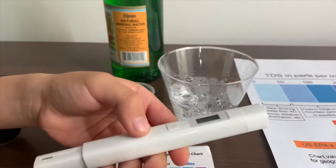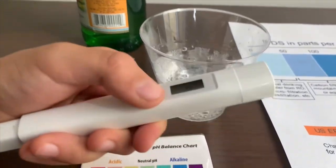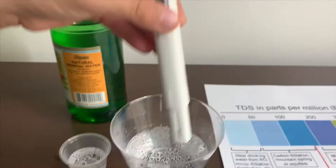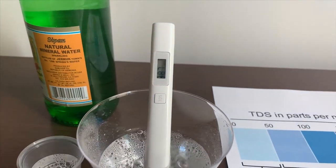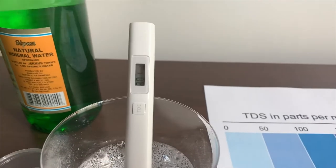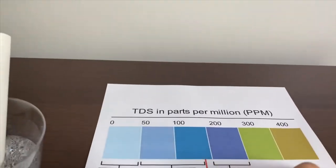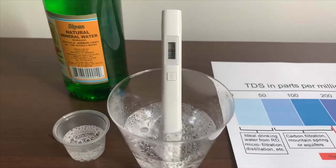If you want to buy this TDS tester, check the link down below. Turn on the TDS tester, make sure it says zero, and put it in. The reading is 800 — it's off the chart. It has high mineral contents.